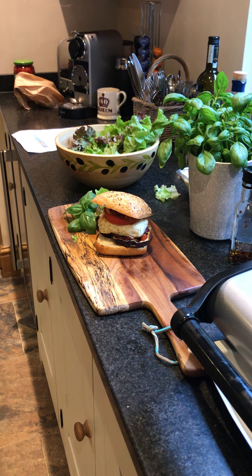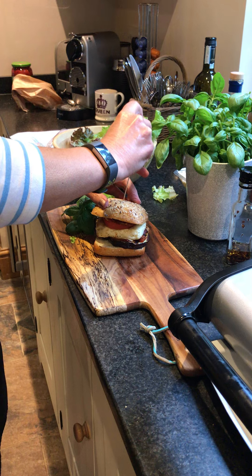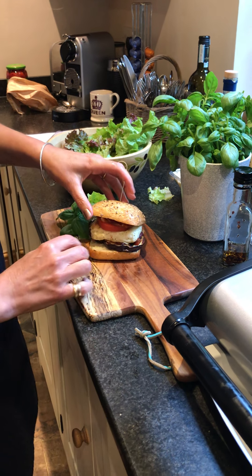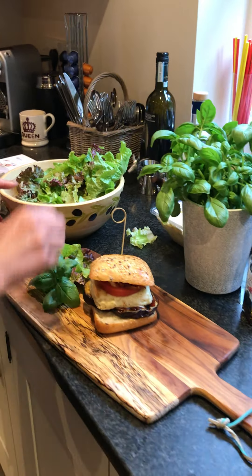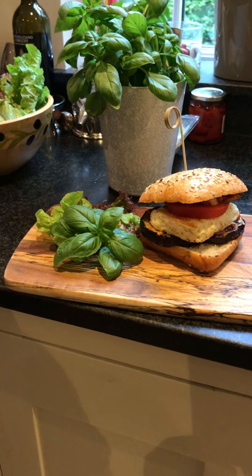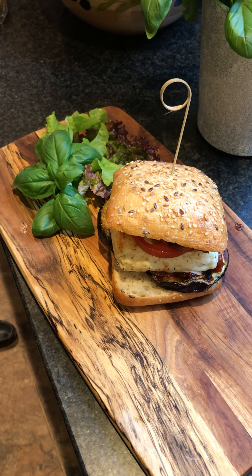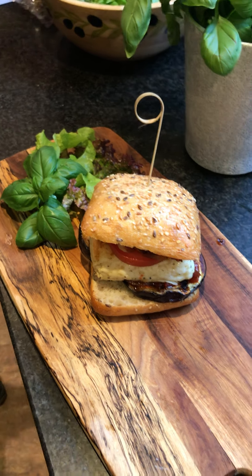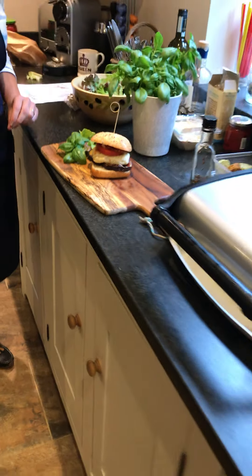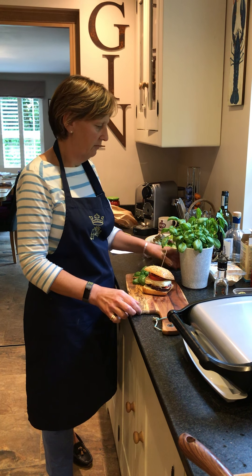I knew I'd seen these while tidying during lockdown. Just secure it — there we go. So that's our little halloumi burger, which should be quite delicious to have for our supper this evening with a bit of mixed salad and coleslaw. I've got a few potato wedges to put with it as well. Perfect.